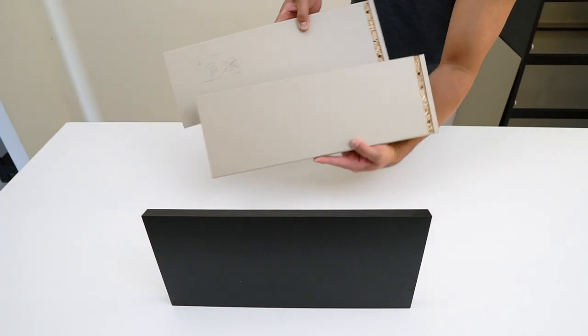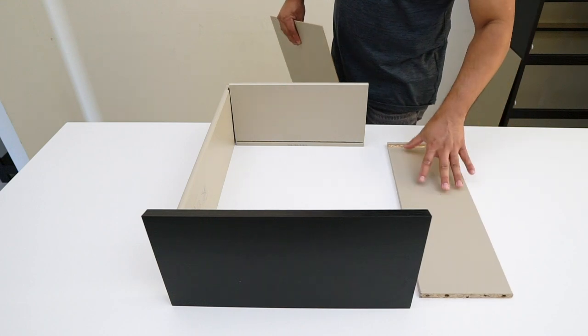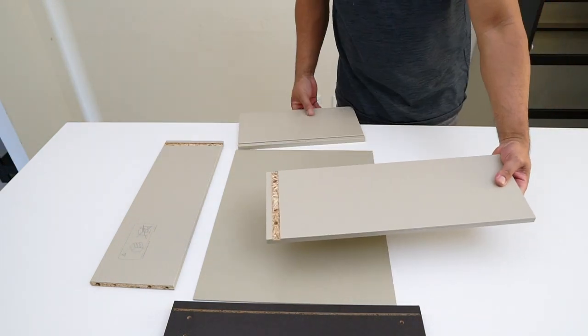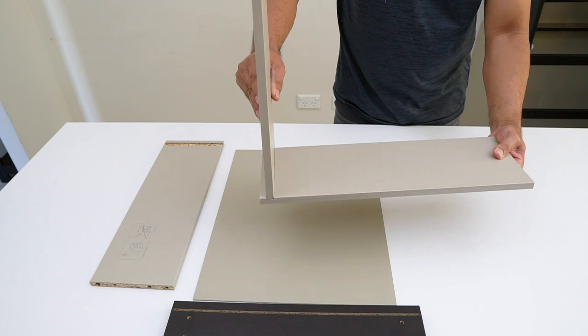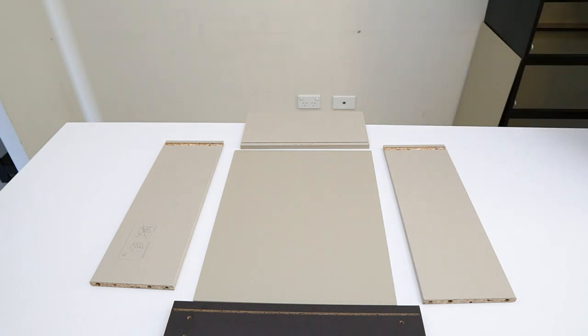Here are the parts needed to assemble a drawer: the thick wood for the front, the two side walls with routed dado, the back part of the drawer, and the thin wood as the bottom of the drawer. The routed dado of the sides will receive the back of the drawer, and both the front and back parts have grooves where the drawer bottom will slide in.